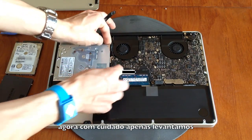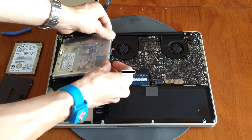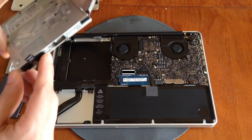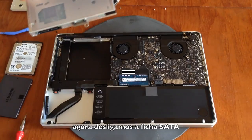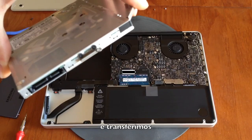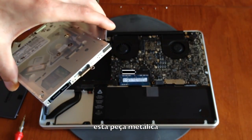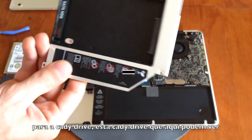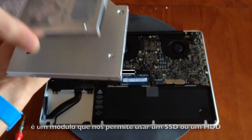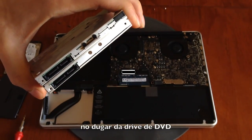With care, we lift and disconnect the SuperDrive out of the MacBook body. Now we disconnect this SATA ribbon cable and transfer this metal piece to the caddy drive. This caddy drive is a drive that allows us to use an HDD instead of the SuperDrive.